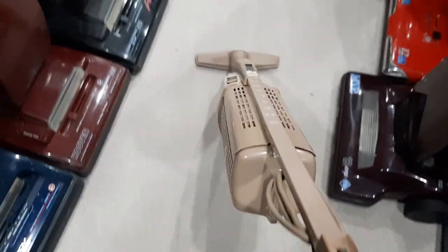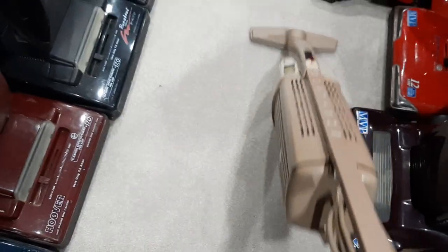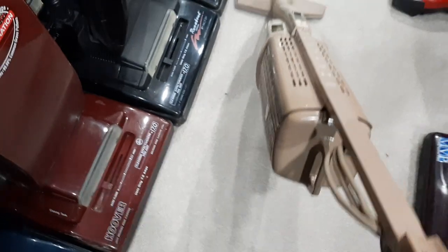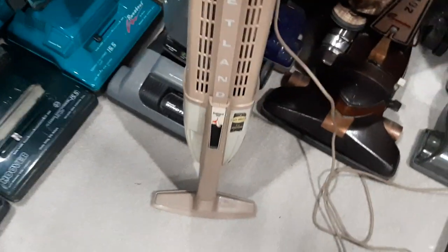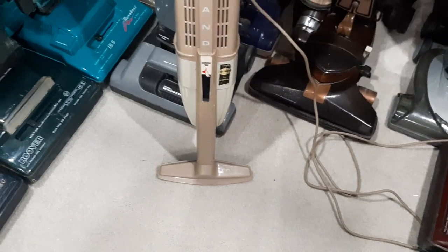So anyway, that's it. I'm going to stop talking and we'll give it a run. And there it is, the Shetland Sweeper Vac. Hope you enjoyed it.